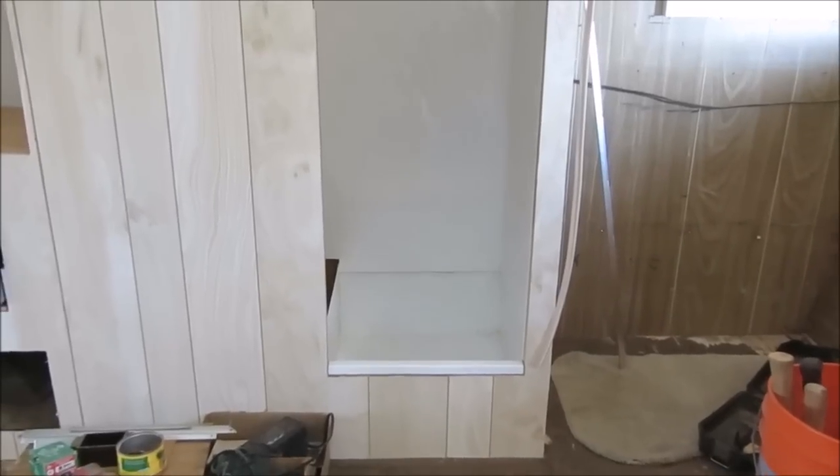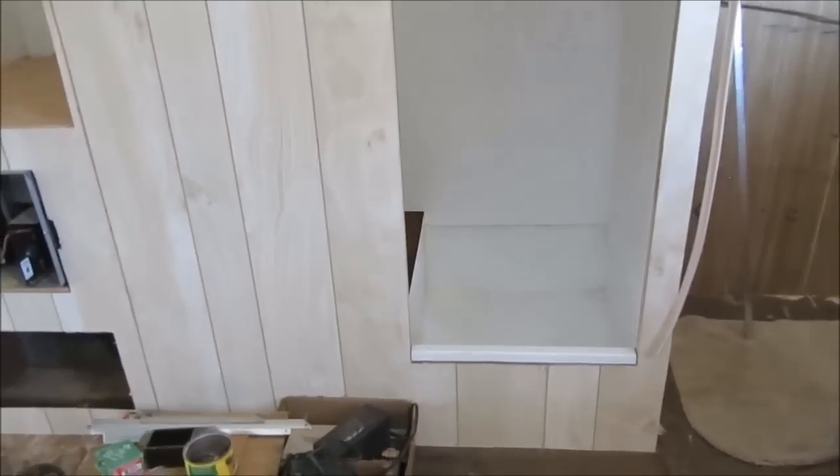Of course I had to put the bathroom back in — the shower tub and the aluminum wall. We had this all powder coated if you remember.